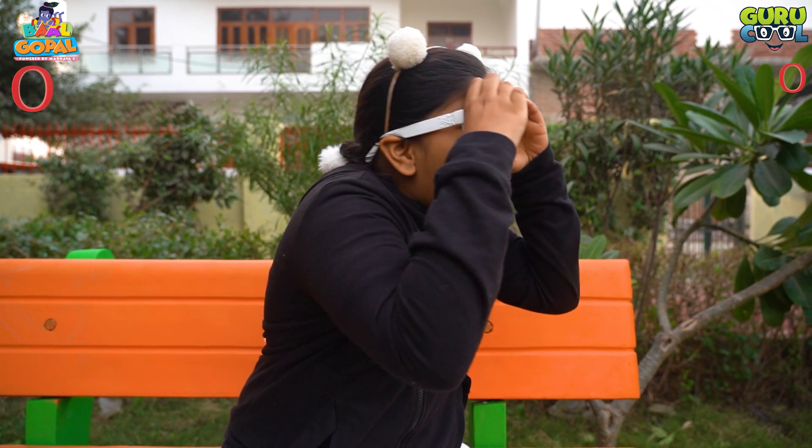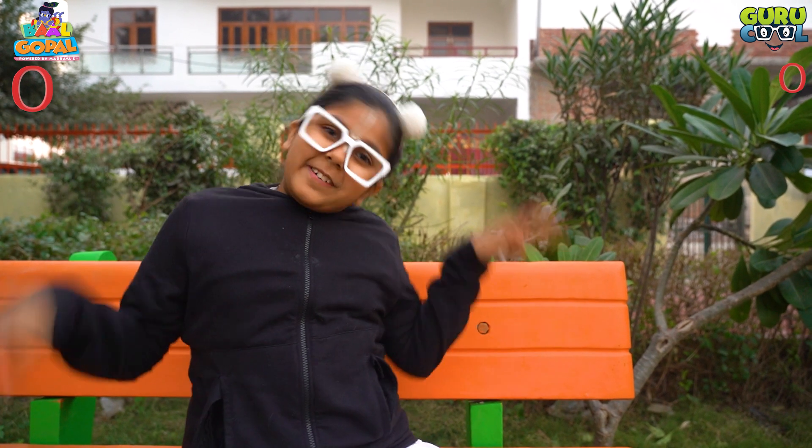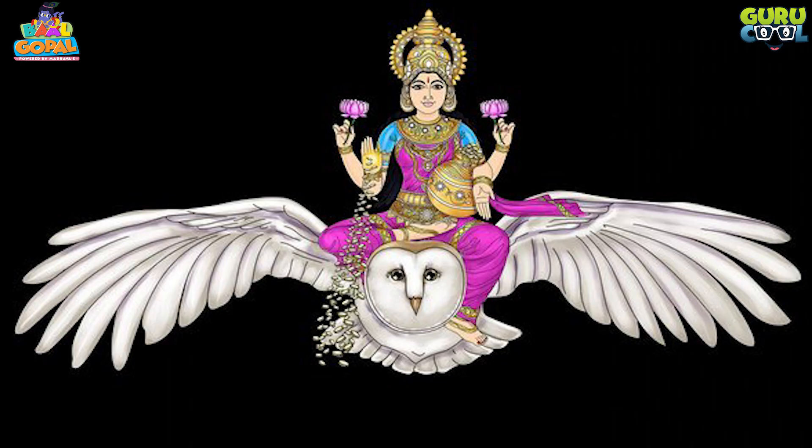Lakshmi Ji said that when she goes to the earth, she will make a bird her vehicle. And what happens during the night? It's very dark. So when Lakshmi Ji came to the earth, she saw an owl with big eyes looking at her. Lakshmi Ji came to the earth and made the owl her vehicle. Lakshmi Ji has a white-coloured owl.